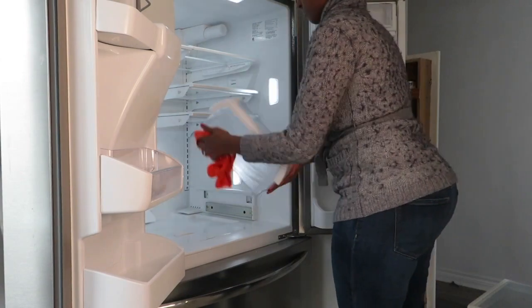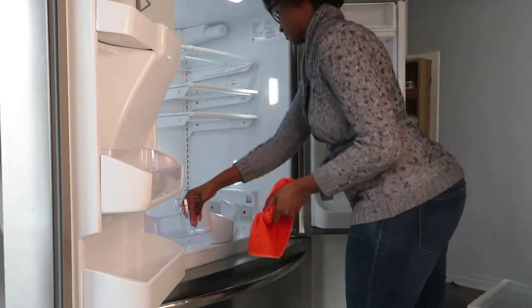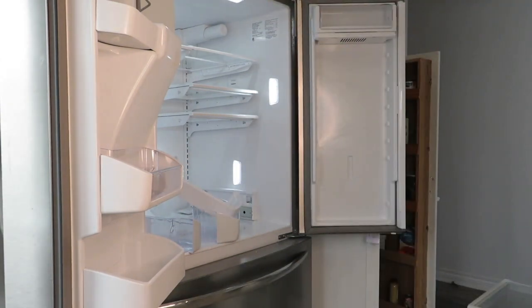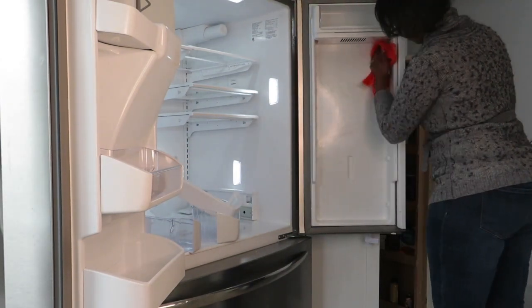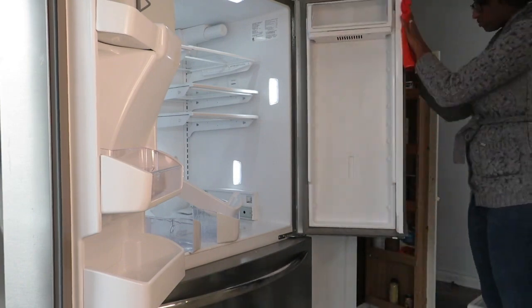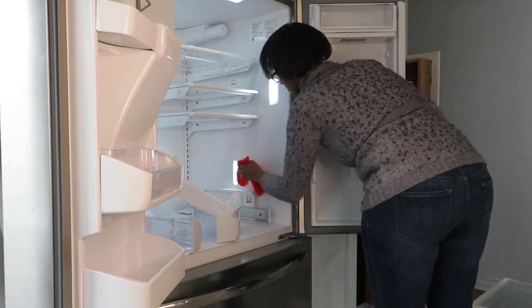Here I am working on the doors. These little bins do come out, which is nice, so I was able to give them a good wipe. They were not too bad at all. Taking them out definitely allowed me to go behind them on the door and wipe off everything.